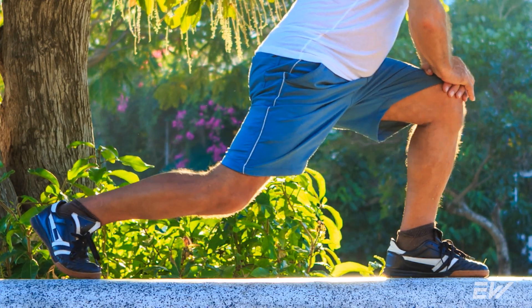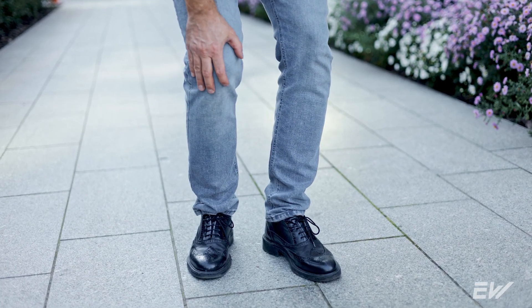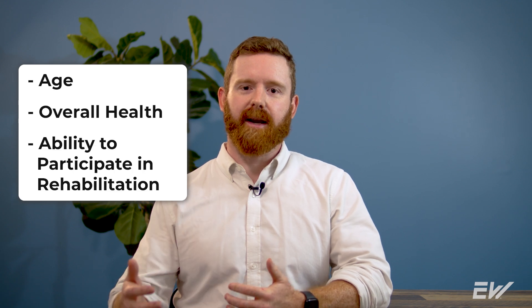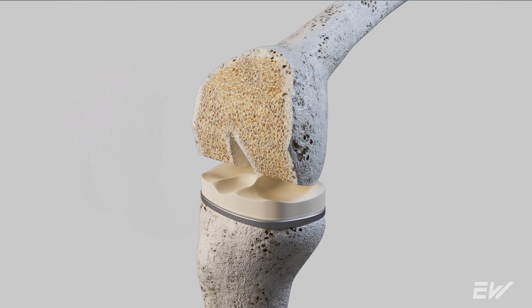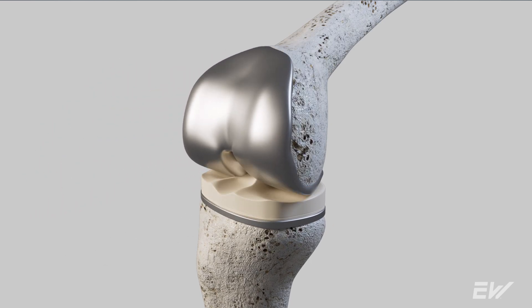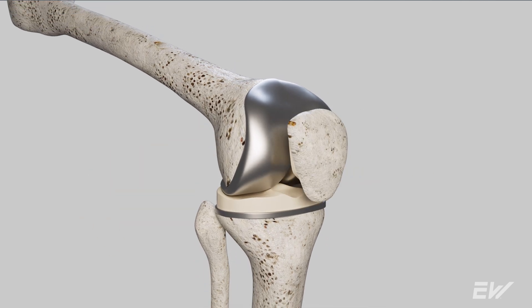Candidates for total knee replacements are typically those who have tried conservative treatments, tried to gain mobility or strength, and it just hasn't gotten them back to where they need to be. When a surgeon is determining your eligibility, they'll often look at your age, your overall health, and your ability to participate in the rehabilitation process. During a total knee replacement, your cartilage, bone, and all your ligaments are removed and replaced with an artificial implant.